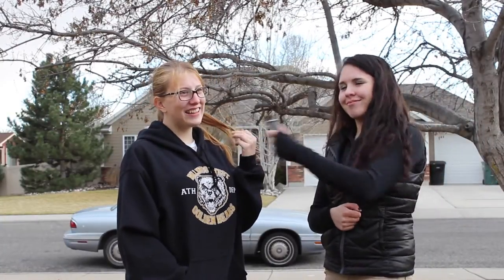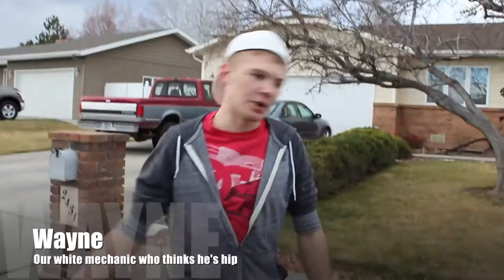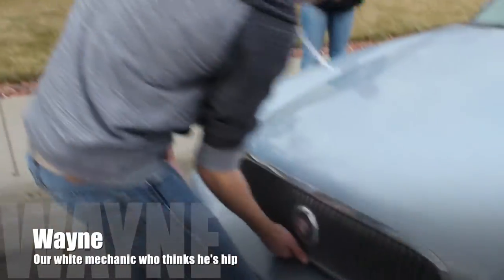Common white trash, am I right? Alright, 97 Buick man. So let's pop this hood. It's nice and heavy, dude.